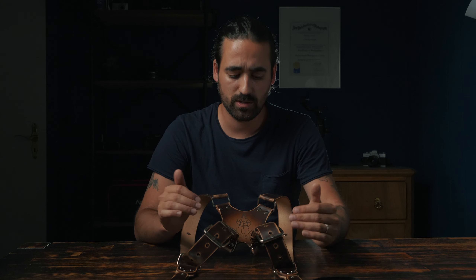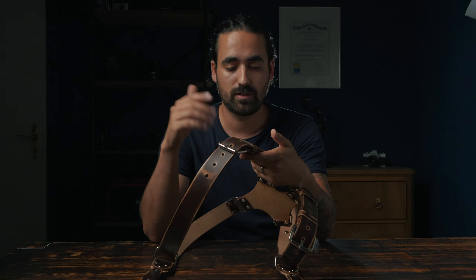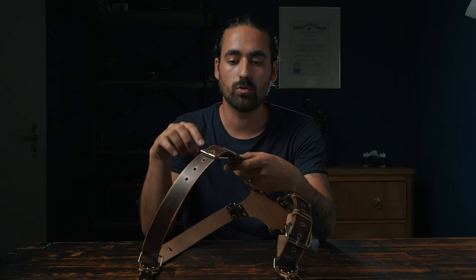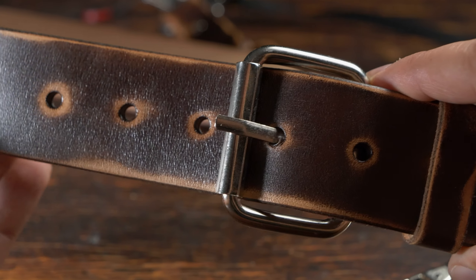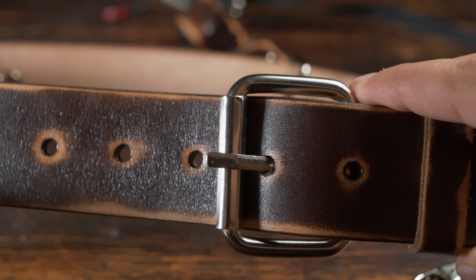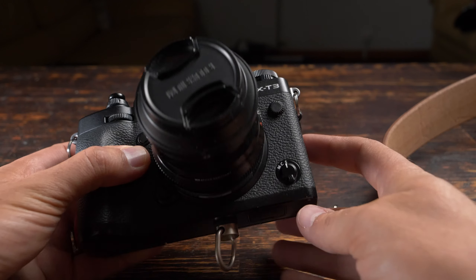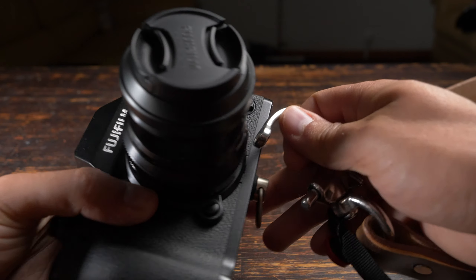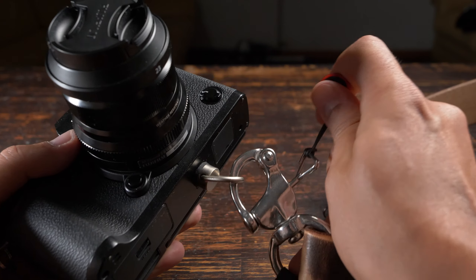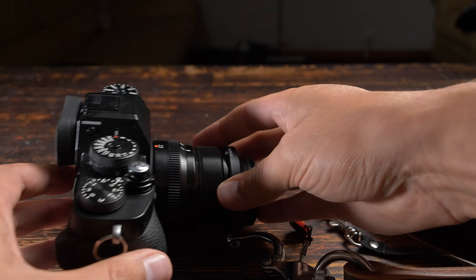The setup of this strap when you receive it is extremely simple, and once done you'll be ready in a few seconds. It comes in three sizes — small, medium, or large — and all you have to do is choose the right hole for the size you want, just like a belt. To attach the cameras, it works exactly the same way as the MoneyMaker. I've put my Peak Design anchors on it, so it's easy — just pull the release part and the buckle opens so you can take your cameras on or off.